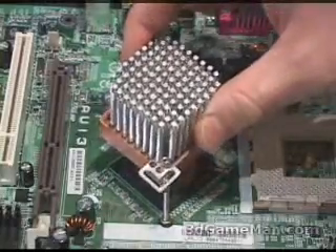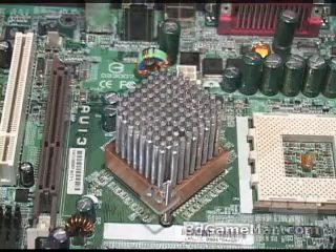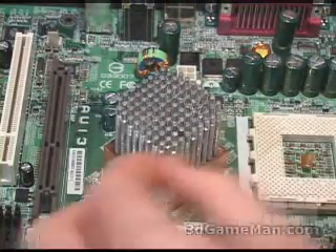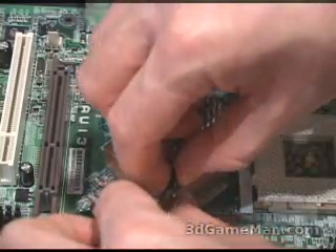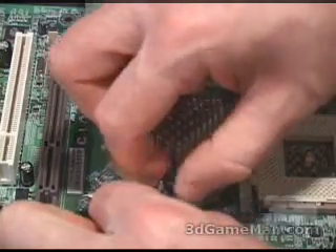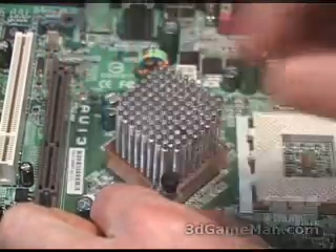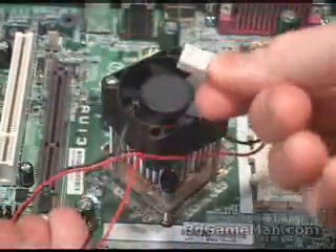Carefully place the heatsink down through the bolts. Then slip a tension limiter over each bolt, followed by a spring, and secure the heatsink down with the knobs. Once that's done, screw the fan back on top and connect it to the motherboard.